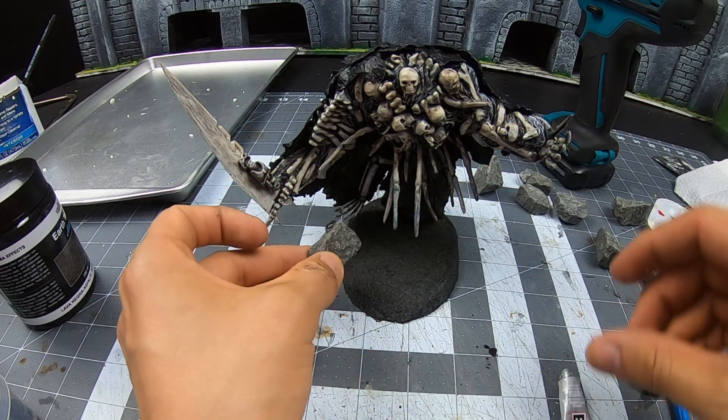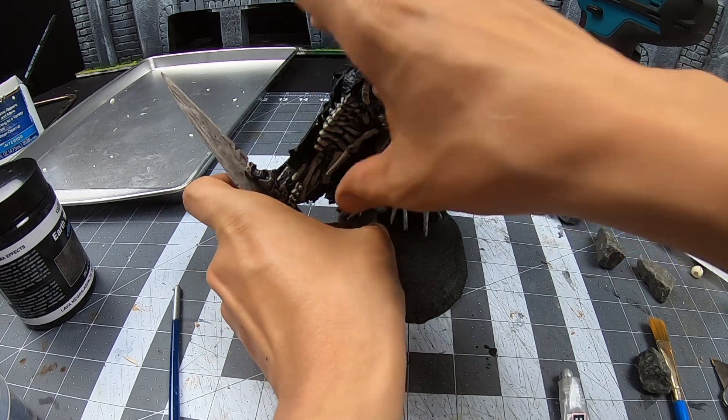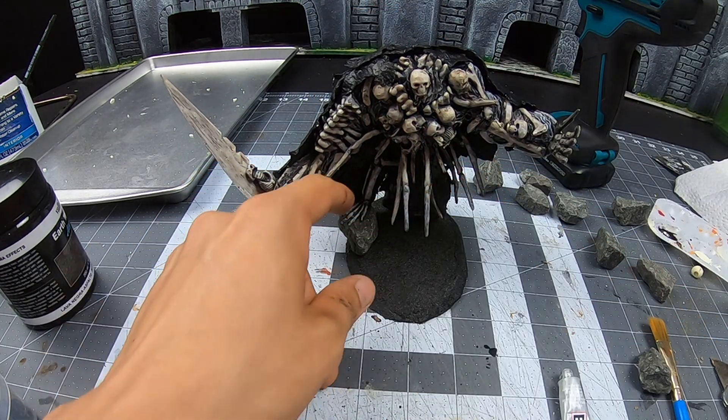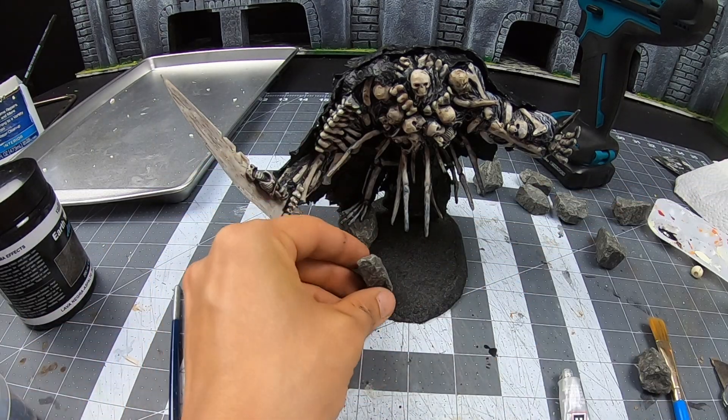I'm still working on my base game — don't judge. If you guys know of any artists I should keep an eye on for that, please give me some suggestions in the comment section below. I'm always looking to get better.